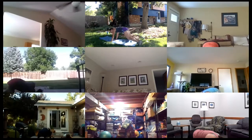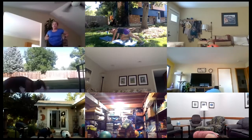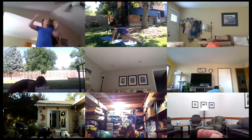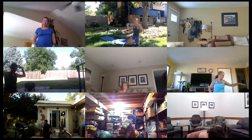Drive your knees to your body — mountain climbers, come on! Just 15 seconds, everybody going hard and fast. Five seconds to go — and recover, sit back. Good, rotate those wrists around and shake them out.